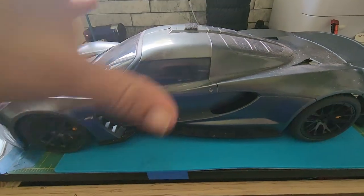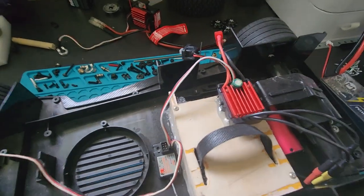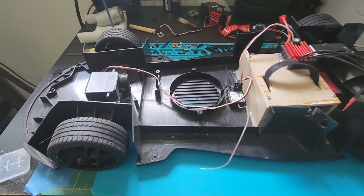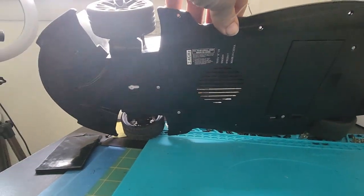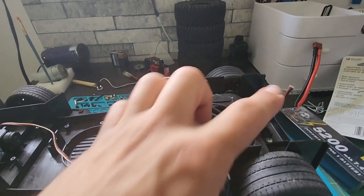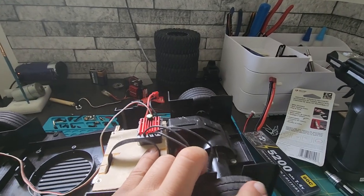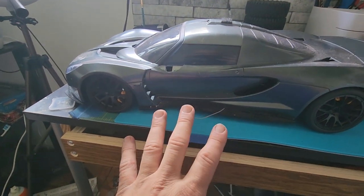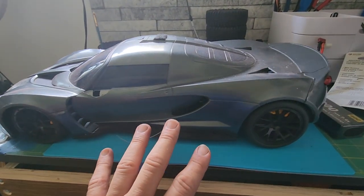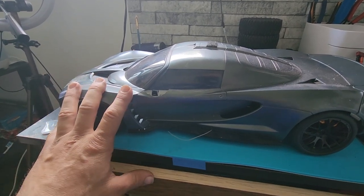We are going to take it out and see how it runs on the new system I put in there. Let me take this body off. With the new Surpass system I got from Amazon, the battery goes right in this box flat underneath. I put the servo on in the front, and I locked up the rear diff in the back so both wheels will spin at the same time. We're gonna go take this guy out for a test run to see how it does.